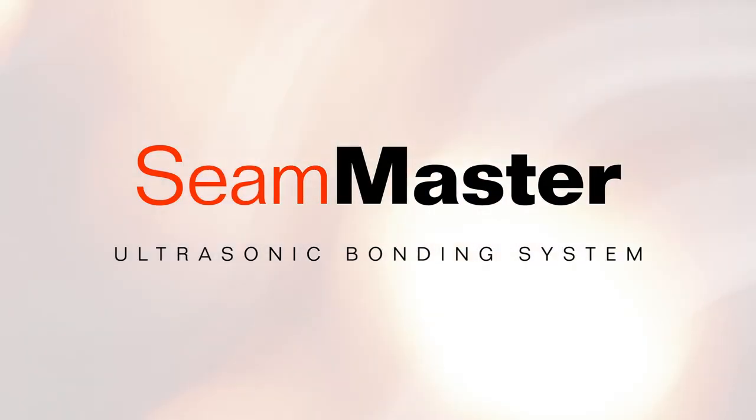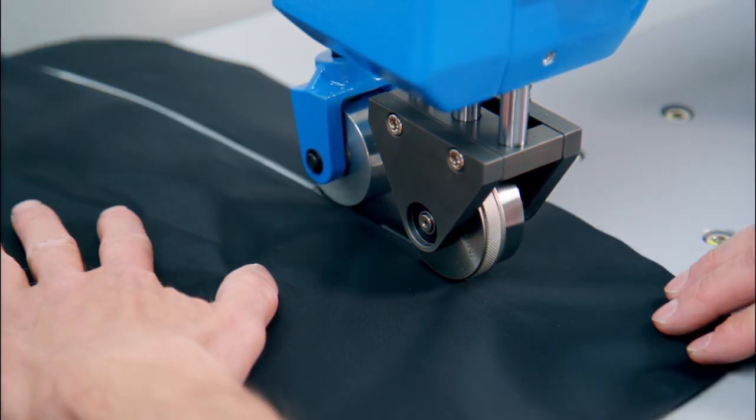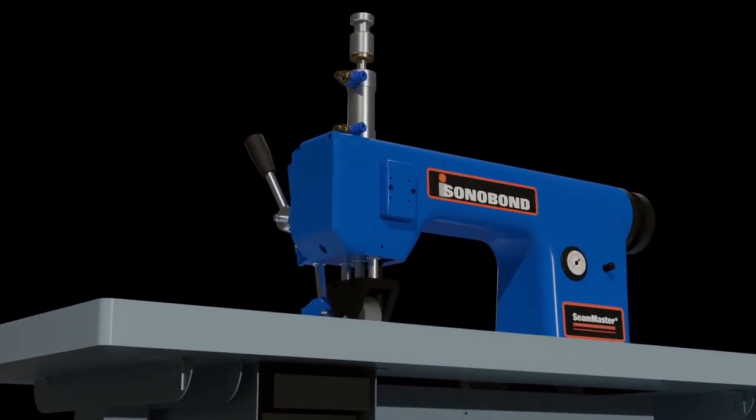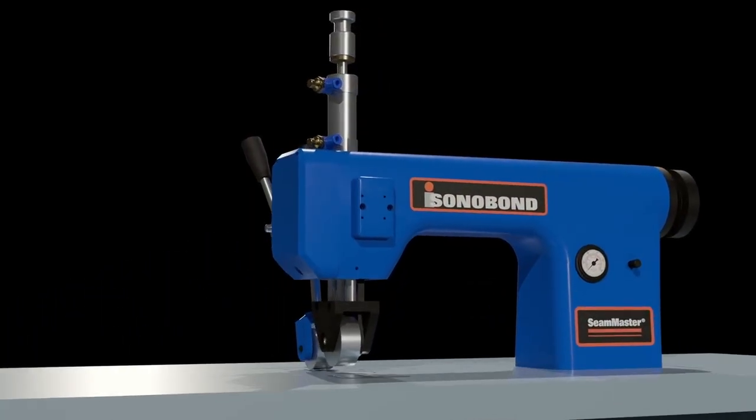The SeamMaster ultrasonic bonding system joins, seals, and trims synthetic, non-woven, and performance fabrics in one efficient step. It offers many advantages over traditional sewing and adhesive joining methods.